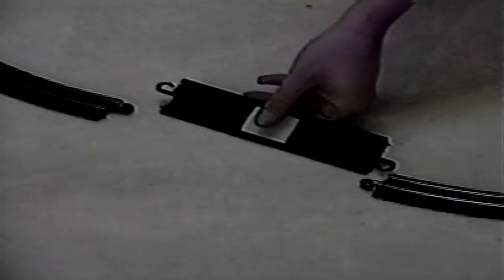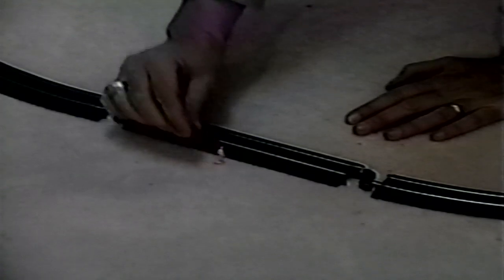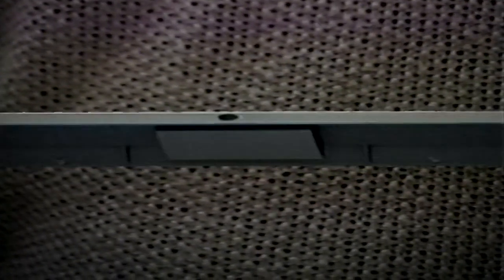For help in locating the under-track magnet's position after installation, place the accompanying brakeman figure track side next to the magnet. Or, if an adhesive indicator is provided, it should be centered adjacent to the magnet and applied to the side of the track.